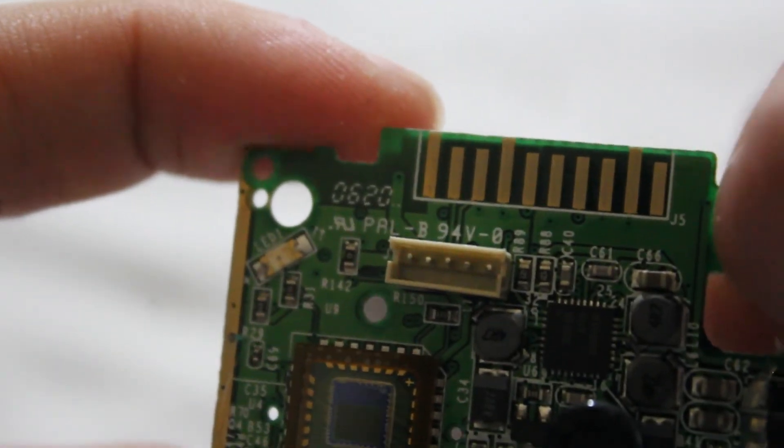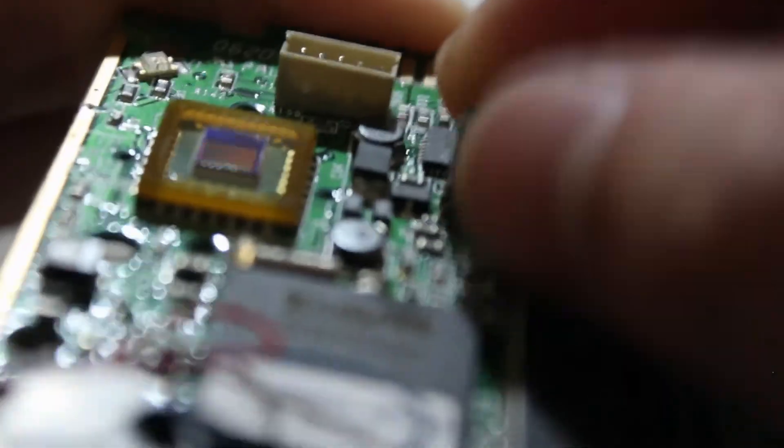There's a data transfer port or something here, and that's the microphone. I'm going to use this microphone for something else - it's quite handy.